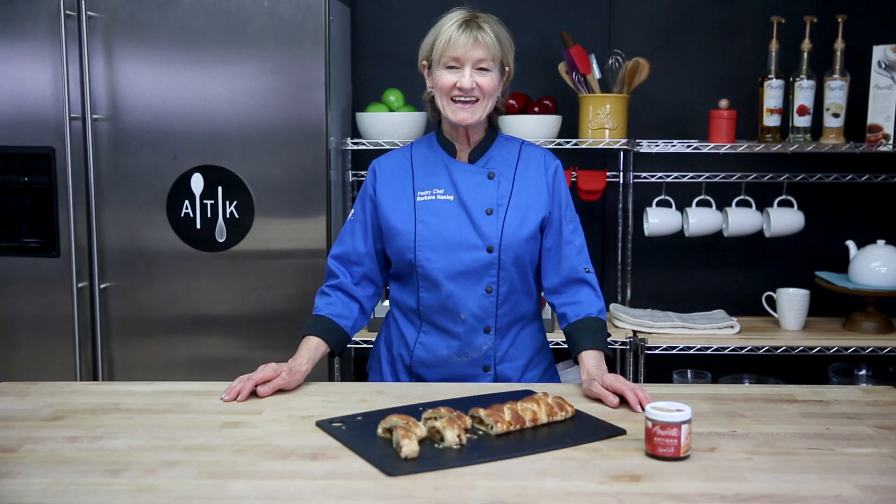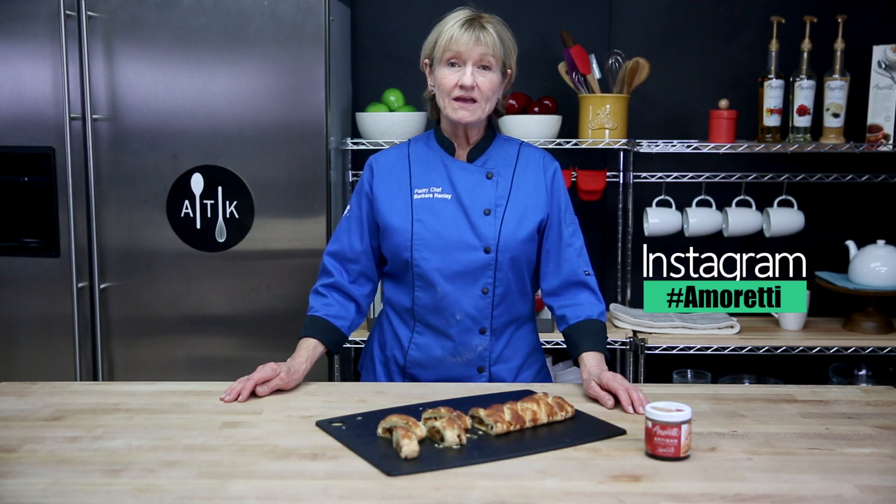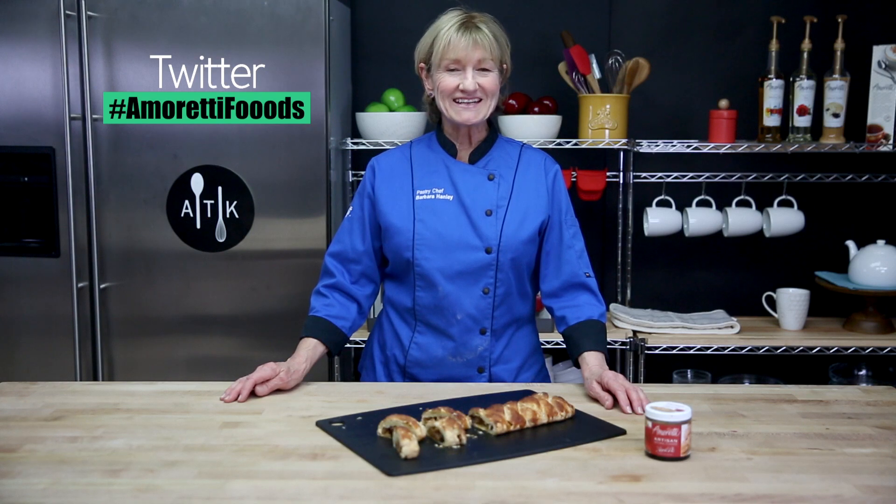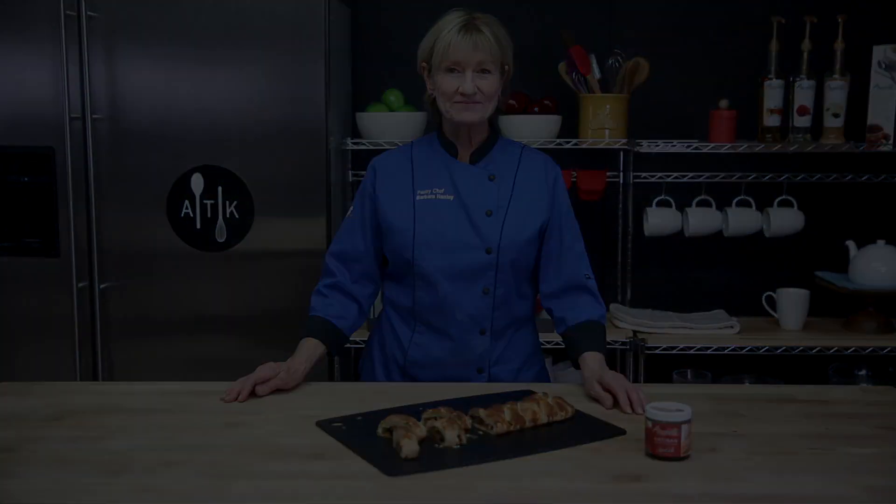Thanks for joining us today. I hope you enjoyed the video. We'd love to hear from you, so please leave a comment below. Or you can reach out to us on Instagram at Amoretti or Twitter at Amoretti Foods. See you next time.